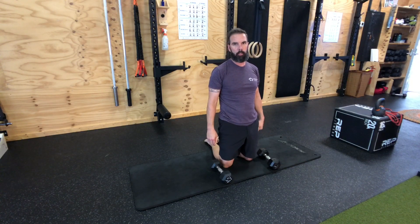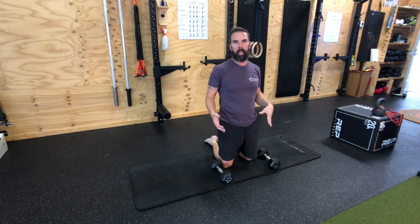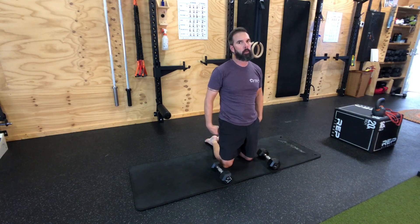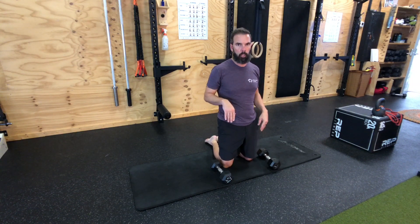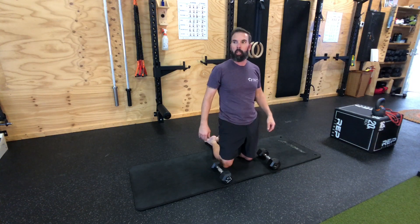This is the tall kneeling shoulder press. The great thing about this movement is you really have to be engaged through your core — meaning anywhere from the bottom of your glutes to the top of your shoulders. That's how I want you when you're in this tall kneeling position.